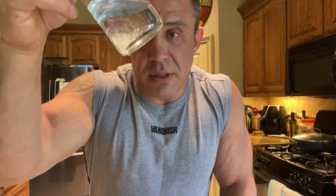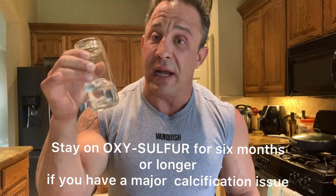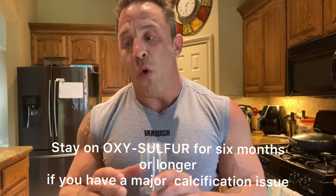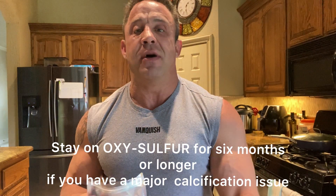You can look at that — when it settles, it'll just be totally almost clear again. You're going to do this once a day; first thing in the morning is really all you need. If you have a calcification issue, if you've got some serious plaque going on in the brain or in the vessels, I want you to do this twice a day — once in the morning, once at night. You're going to absolutely love it. Stay on it for about six months. OxySulfur — get you some, you're going to love it.